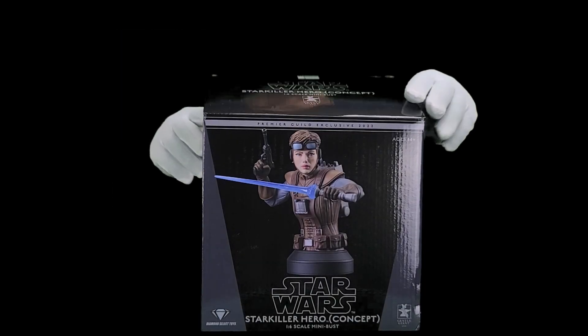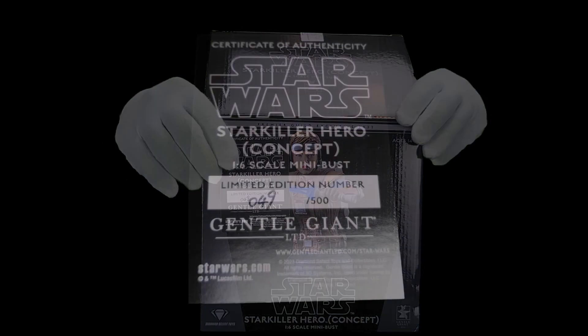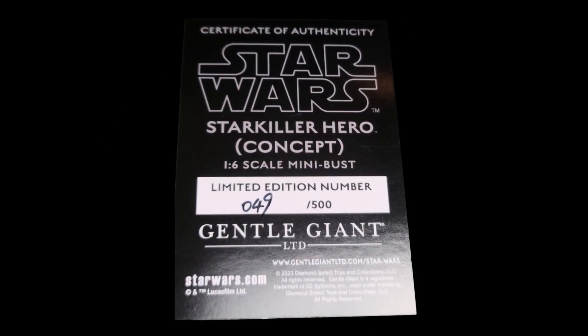Let's take a closer look. The edition is 49 of 500.